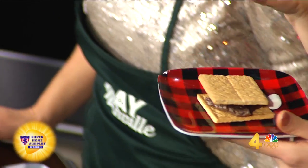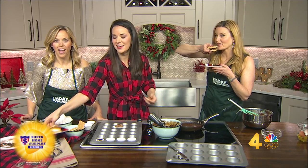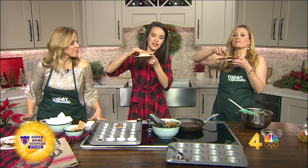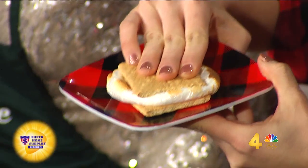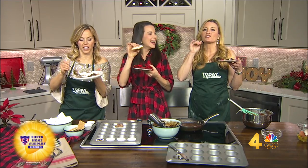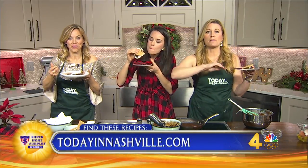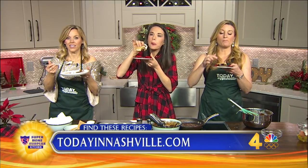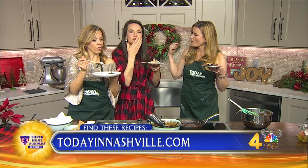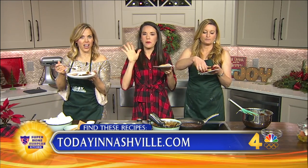Oh yes — because the thing about s'mores is you never get that good chocolatiness. I had a meal replacement shake for breakfast, so I'm fine. You got that melted chocolate, and this one I just did the really extra big marshmallow. Whitney, oh my gosh, this is so good — I'm not even kidding. The cookbook is called Modern Hospitality, and the second cookbook is New Southern Table. Both recipes will be on todayinnashville.com. Check out my Instagram for a lot of Christmas recipes — Whitney Miller H.